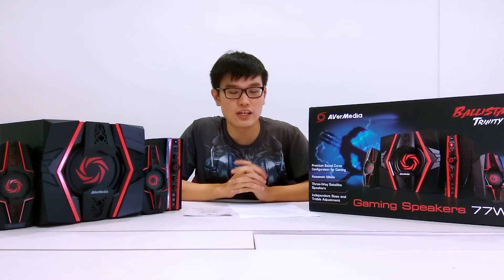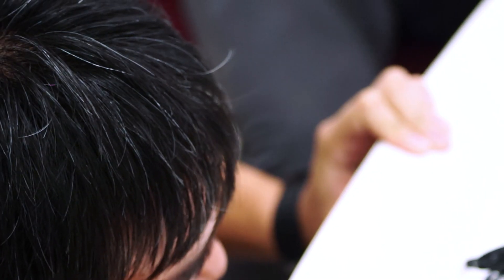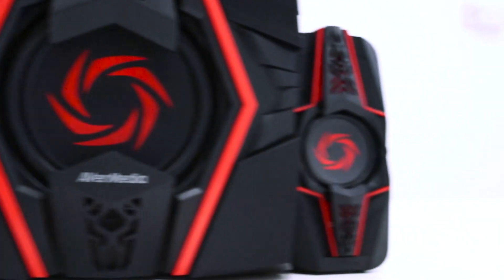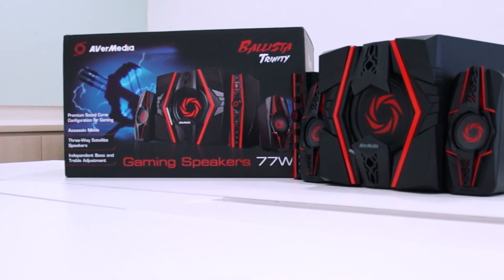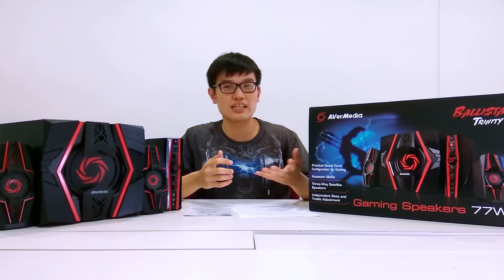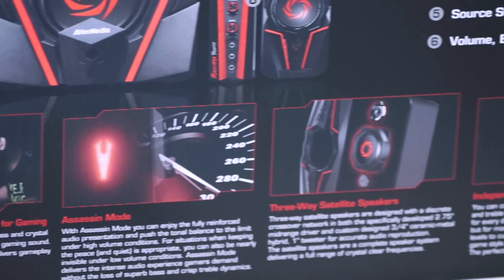Hello everyone, this is Ben here from Tech Revolutionist and today I'll be giving you an overview of the AVerMedia Ballista Trinity Gaming Speakers. As you can see from the design, it's actually a speaker that is fine-tuned and designed for gamers. On these speakers you can actually hear gunshot sounds and footsteps at a more crisp and clear clarity, as well as better bass.